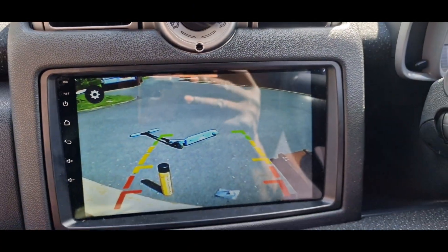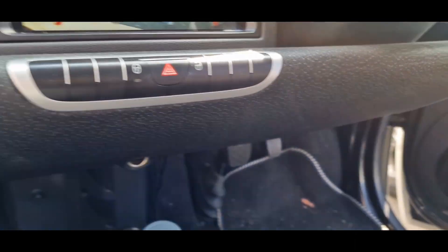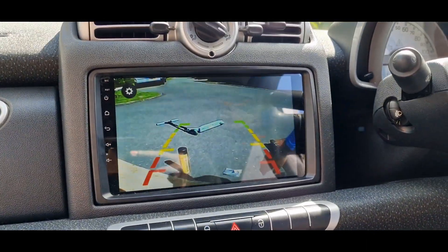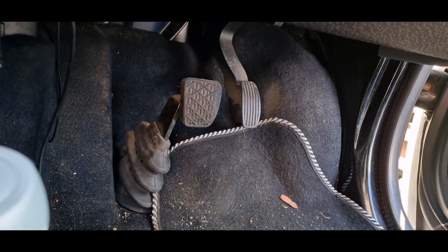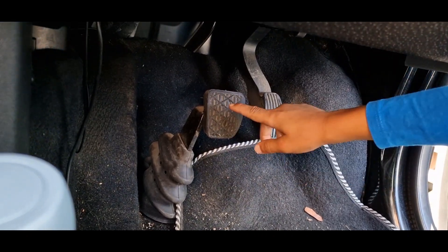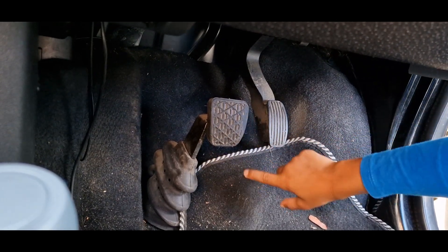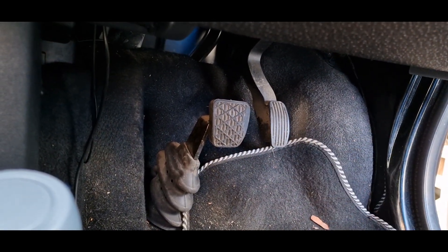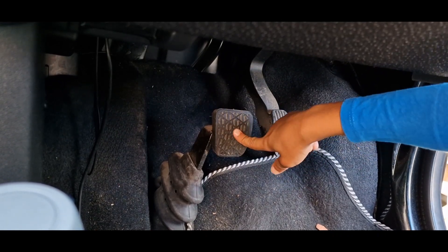The camera's in and it's all working like it should. Noah, jump in and press the brakes. Which pedal do you think is the brake? That's the gas, that's the brake. Why? Because it looks like a brake.